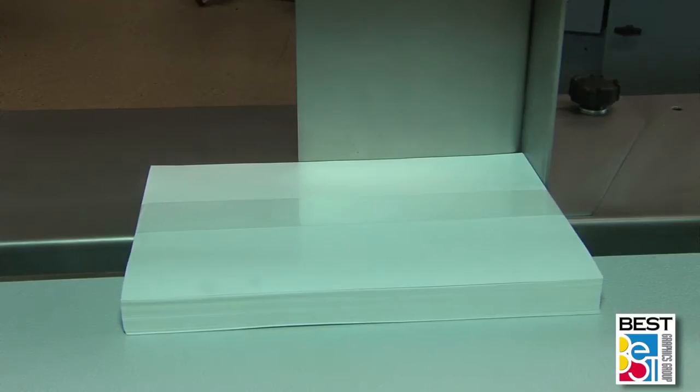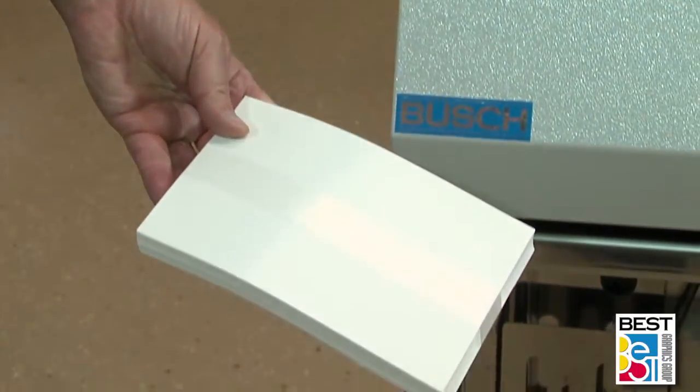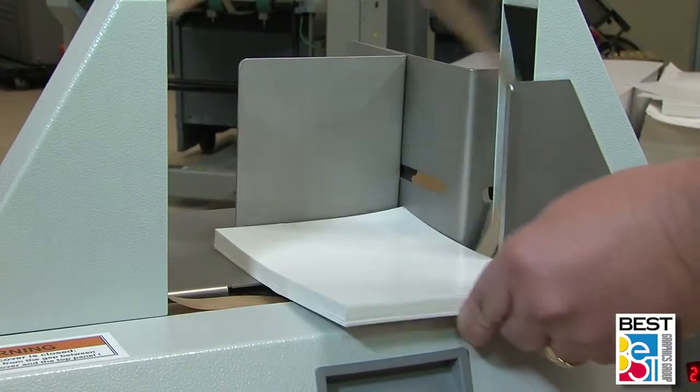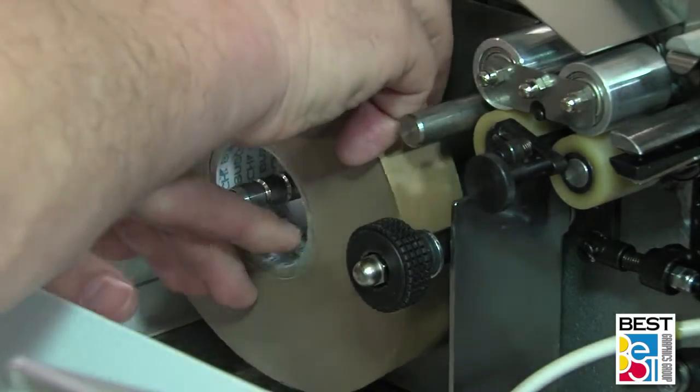All of the Busch banders, from tabletop to the multi-up machines, have the ability to band using clear plastic, brown craft paper, or white craft paper, with very little to no adjustment when changing banding material.